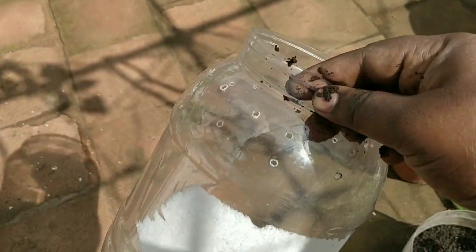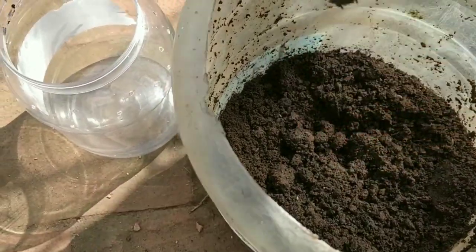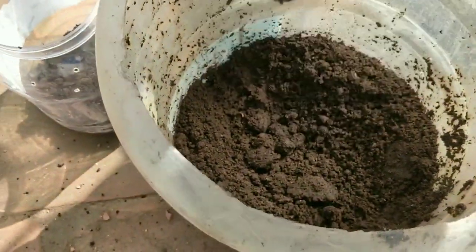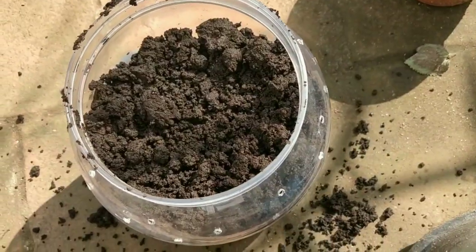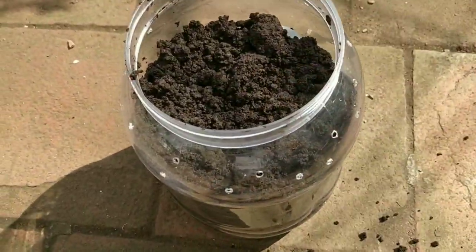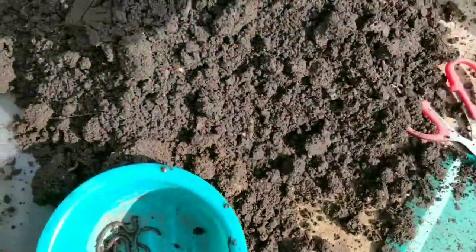So let us see how to prepare this vermicompost using tea grounds. The first requirement is the bin. Generally we prepare a bed for vermicompost, but here I'm just using a small container. I put holes on the sides but not at the bottom, because we are not adding any rotten things or fruit peels — just tea grounds.